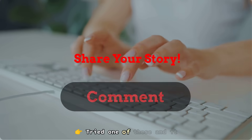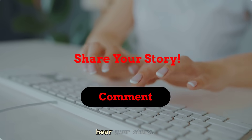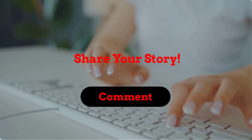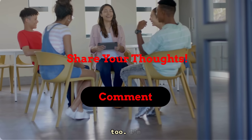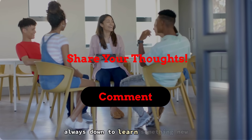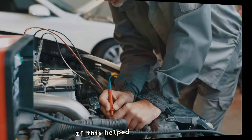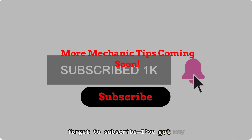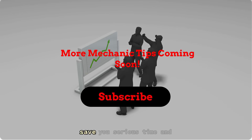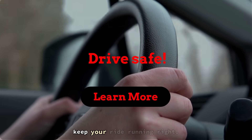Tried one of these and it worked? Let me know in the comments — I'd love to hear your story. Got a method I missed? Drop that in too. I'm always down to learn something new from the community. If this helped you out, hit that like button, share it with a fellow car nerd, and don't forget to subscribe — I've got way more real mechanic tips coming that'll save you serious time and cash. Catch you in the next one — drive smart and keep your ride running right.